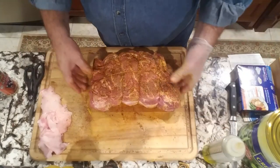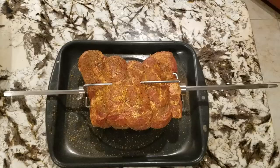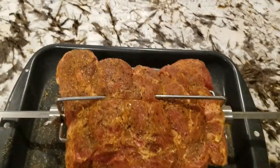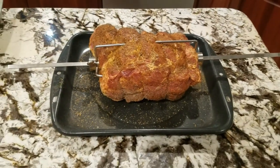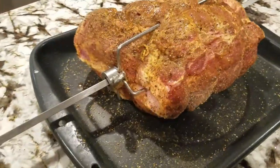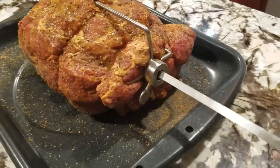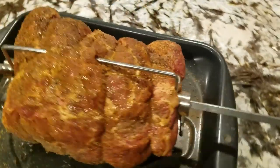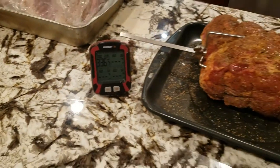Now you don't have to worry about it flopping all around. Here it is — all trussed up and on the spit rod. It's ready. Let's go out and put it on.